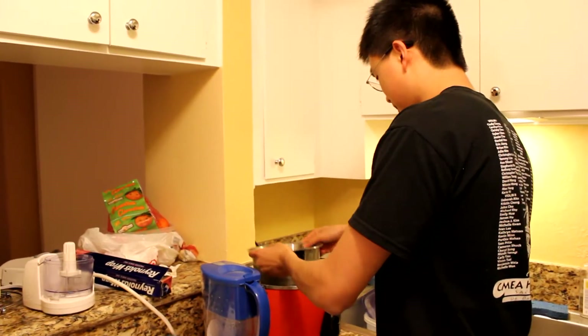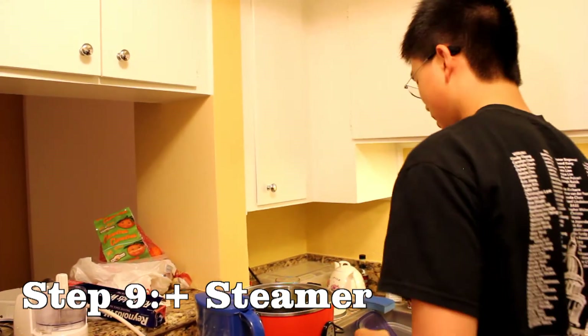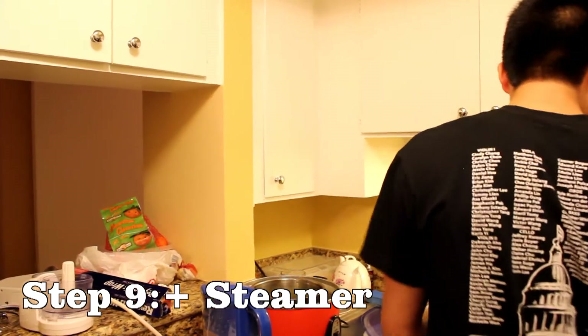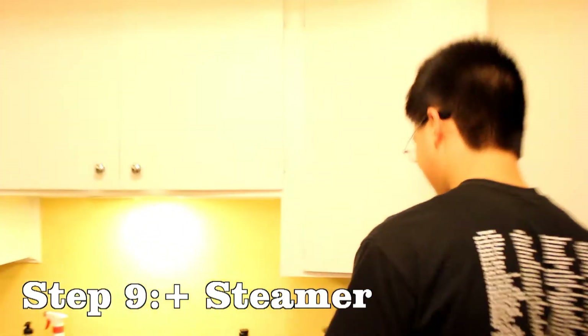So now we carefully position it in the steamer. It looks like the water has been added already — I guess the steamer and the green onions are very self-motivated today. Slash electricity. Now we wait.